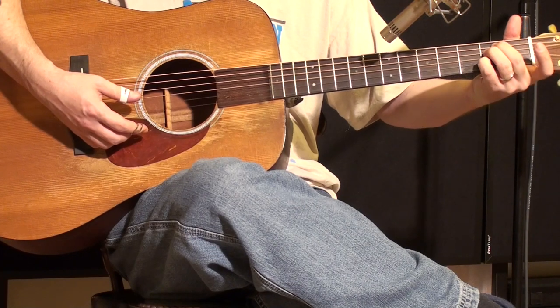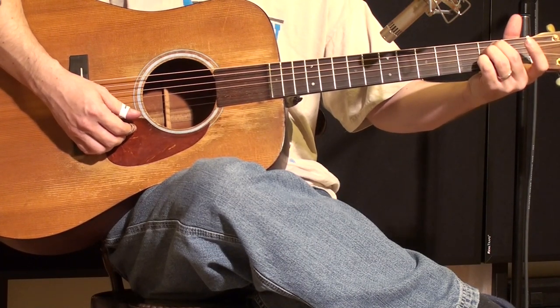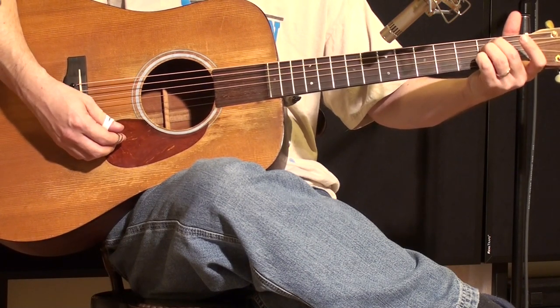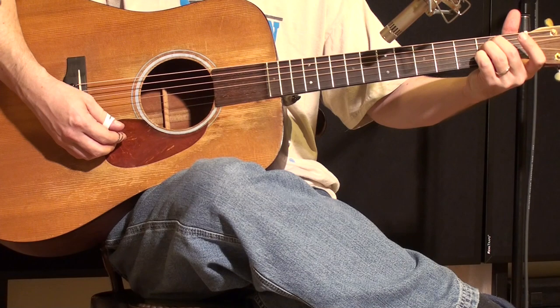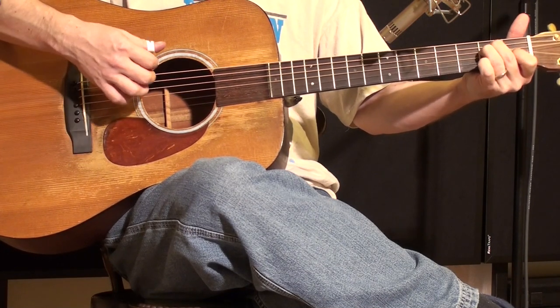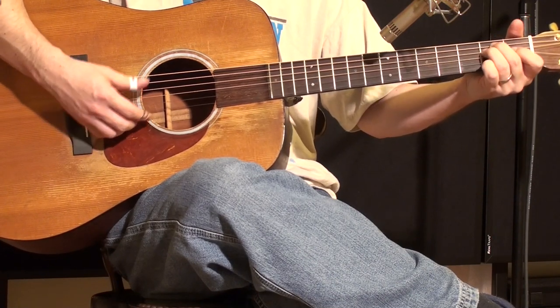At the second fret, while holding the E minor chord, now do your down, up, down. But when you come up, lift this finger back up and put the E chord back into major. Then hit the top string again. So so far we have...